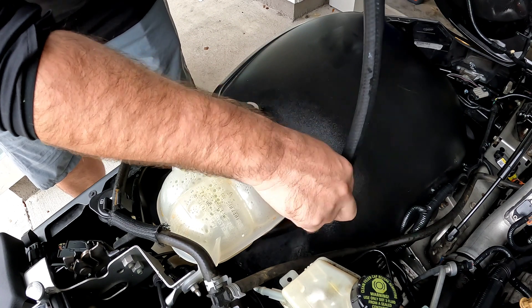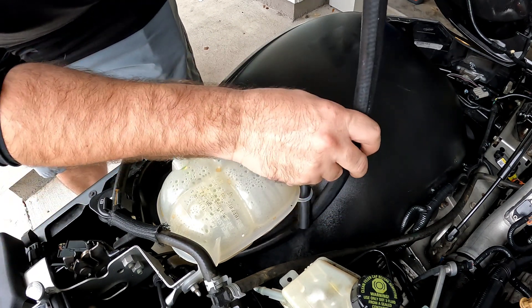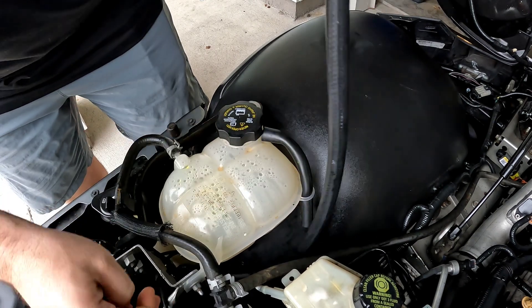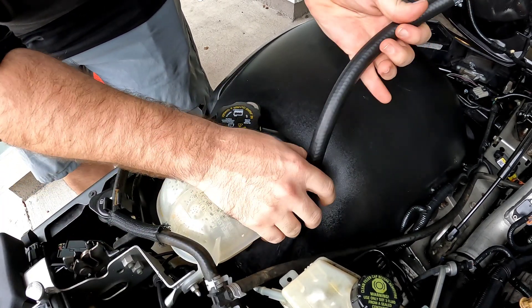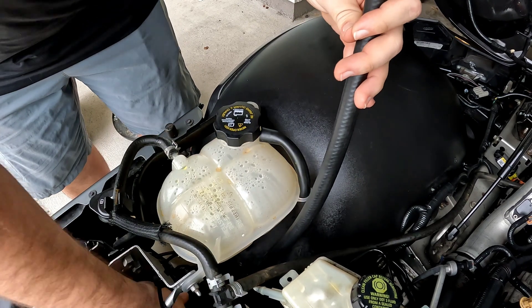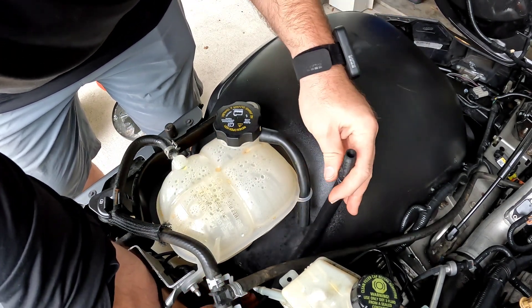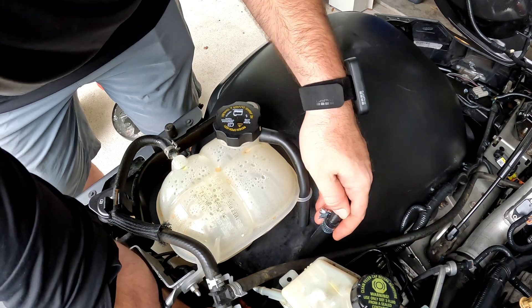So let's go ahead and fish our line down to the bottom of the car and get this nice and low to a point where you can actually feed that excess cooling out that does come out — air and coolant, right? Because these things do burp.